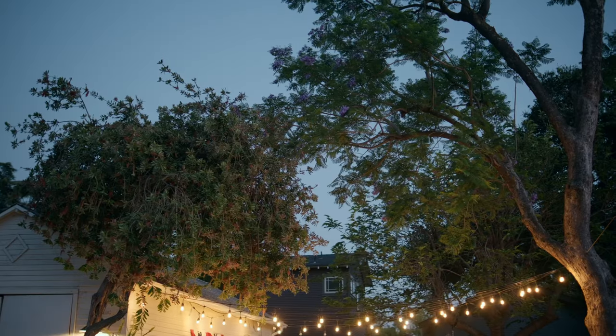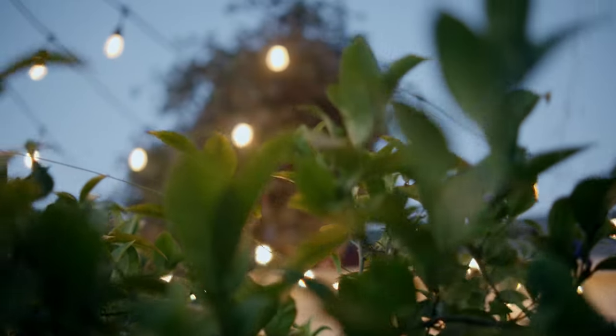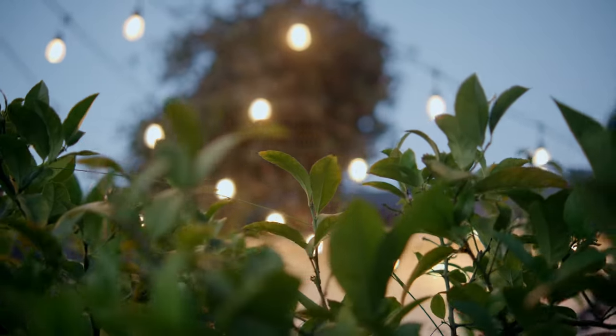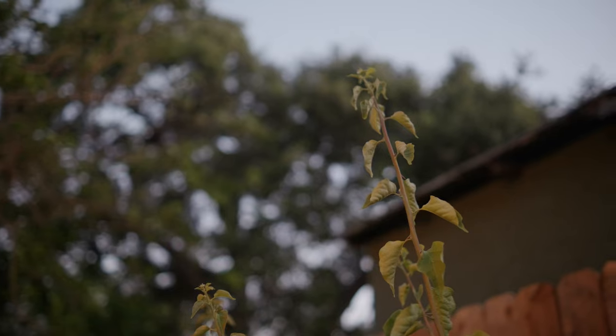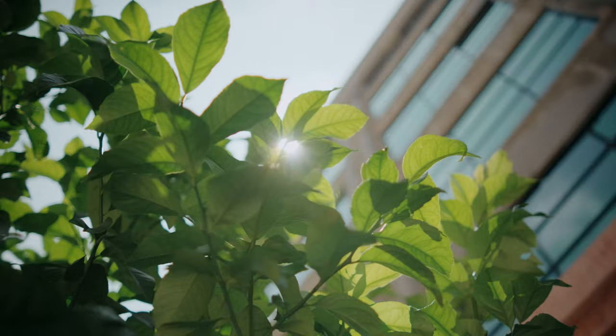In low light, T1.2 gives you a huge advantage — you can just shoot with available light, which is really important for documentary or wedding filmmakers. The bokeh is gorgeous; it has nice character, doesn't look perfectly clinical, and is extremely smooth without the hard edges some photo lenses can give you. It's kind of a taste of what you get with the Sirui anamorphic lenses, but a little more toned down.